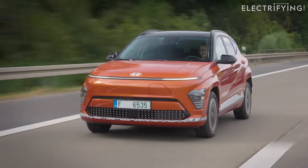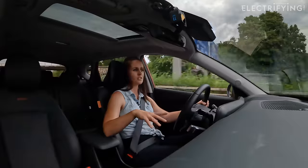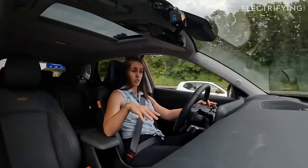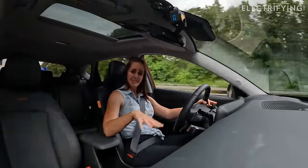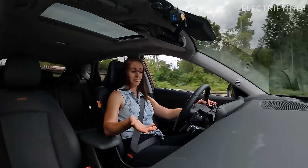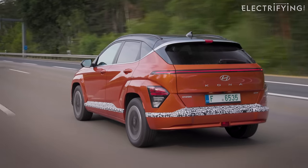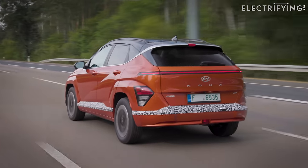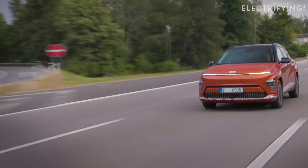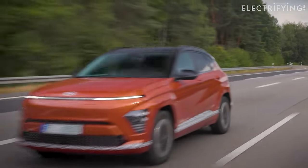The one we have here is the smaller battery version, with a 48.4 kilowatt-hour battery, giving you around 234 miles. This standard range model has 154 brake horsepower, and there's also a long-range version with 214 brake horsepower.